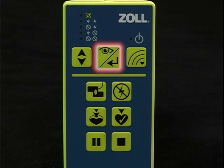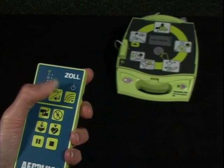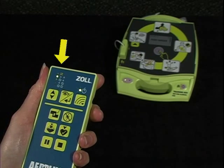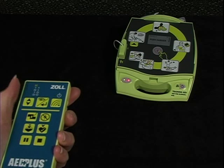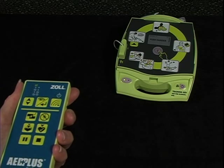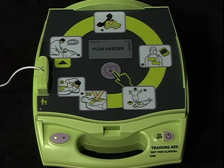This button is called the View Enter button because the first time you push it, you can view the current scenario defined at the remote controller. The second time you push it, the remote controller transmits or enters your scenario settings to the Trainer 2. You can be sure the scenario has been transmitted to the Trainer 2 if it responds by flashing the red indicator light once.